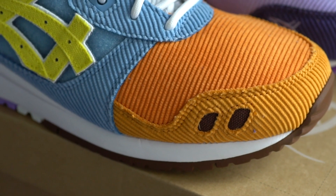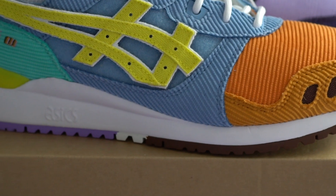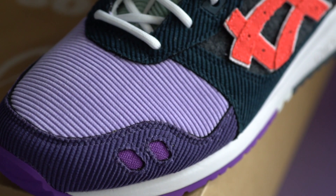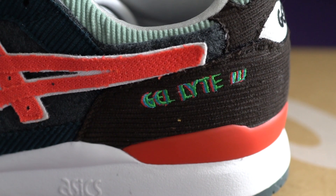Starting with the right pair, you have orange, then light blue, then aqua as the main colors with hits of yellow, light gray, brown and purple. Whereas on the left pair you have a dark purple on the toe box area with light purple next to it, and this forest green color with a paler shade of green, followed by black and hits of red and white.